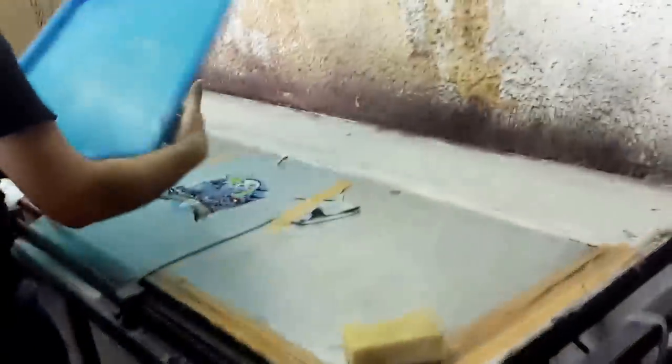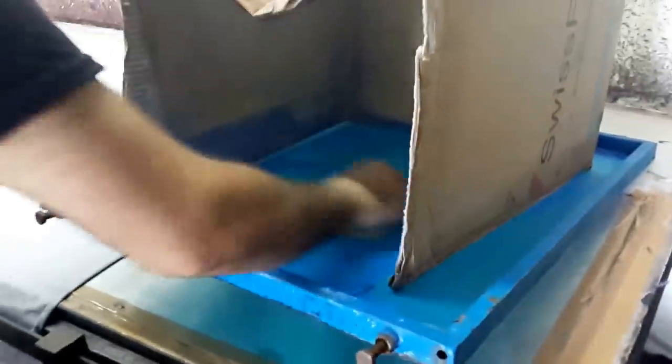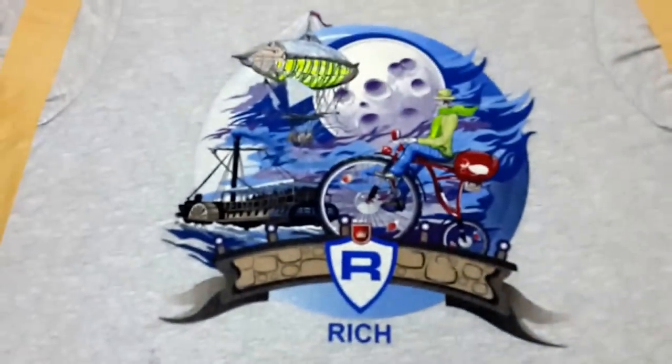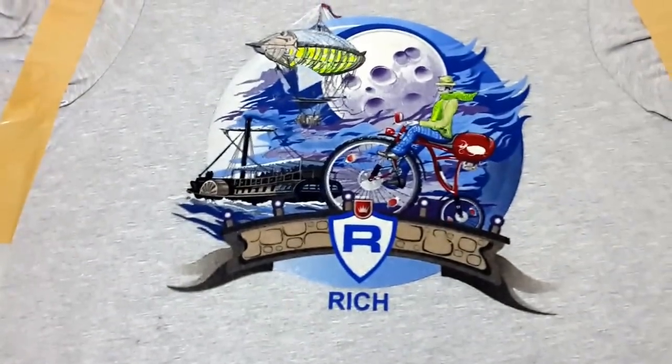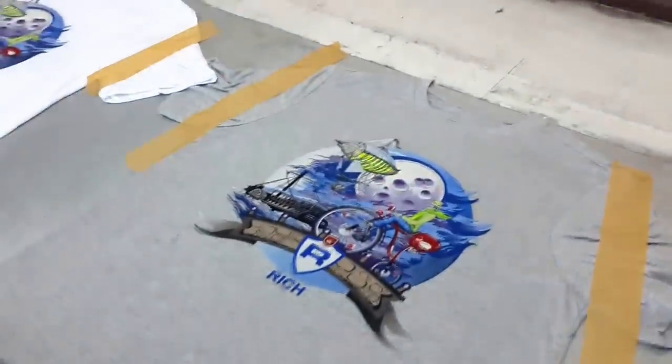Now we are going to apply our final color. This will be a darker blue — as you can see, this is a darker blue flock powder. This is our last color, and we are applying the dark blue to the gray t-shirt design. After applying it for five to ten seconds we are again cleaning the frames. As you can see, the design is now complete — you can see all the shades and all the colors, and the colors have been applied to both shirts.